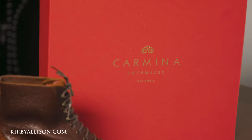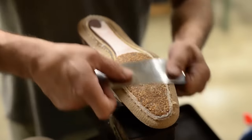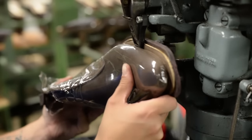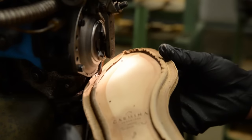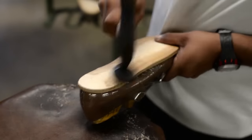First, let's talk about Carmina. Based on the Spanish island of Mallorca, Carmina is best known for their cult-like following amongst shoe aficionados for their ability to combine extraordinary softness and comfort with sturdy Goodyear welting and elegant last design.